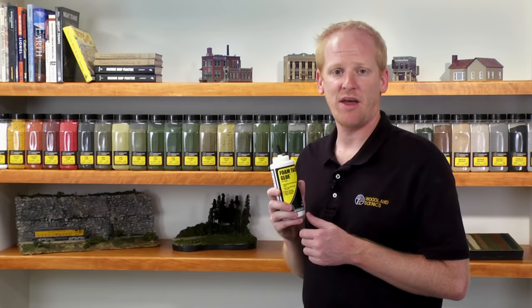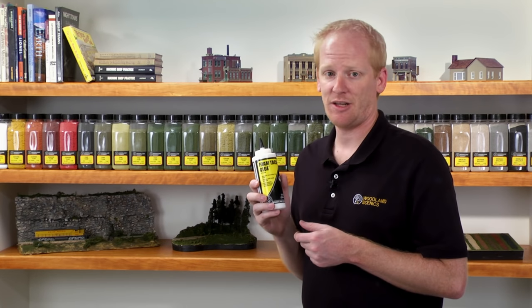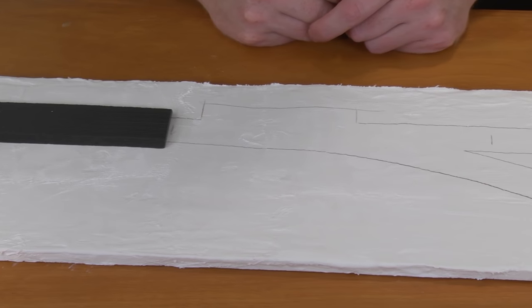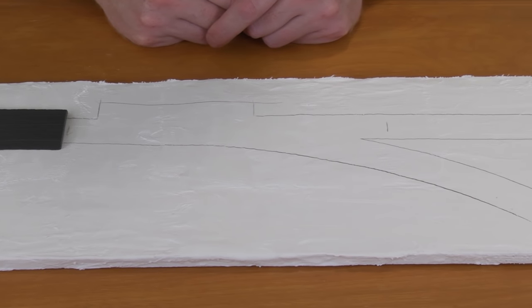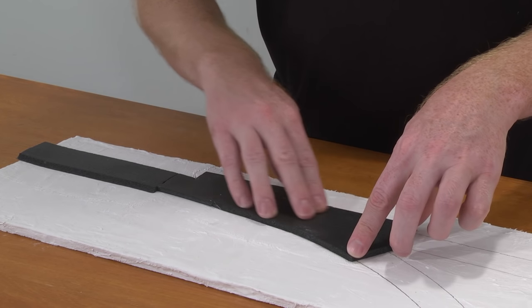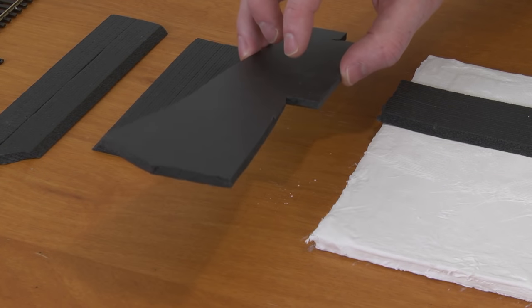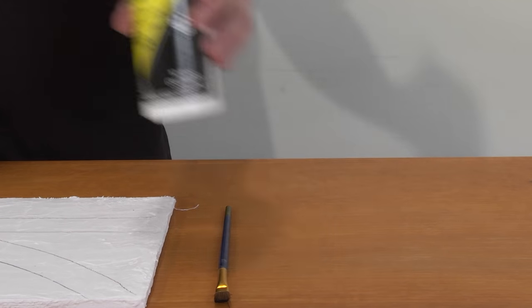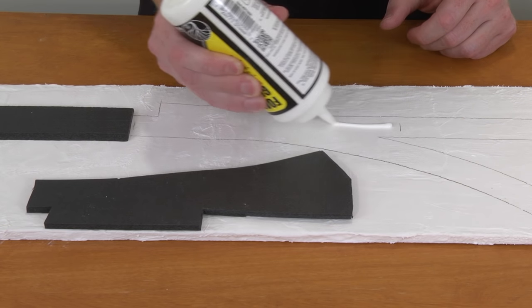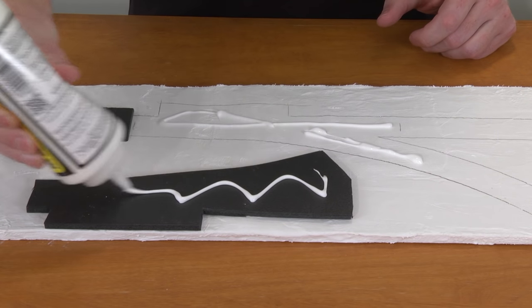There is also another method for applying the trackbed. The contact gluing method with foam tack glue allows for instant adhesion. This method is ideal for situations where you are confident about laying the trackbed, because you will not be able to reposition it once it's down. Start by having your trackbed ready and spreading a small bead of foam tack glue both where you plan to place the trackbed and on the bottom of the trackbed itself.